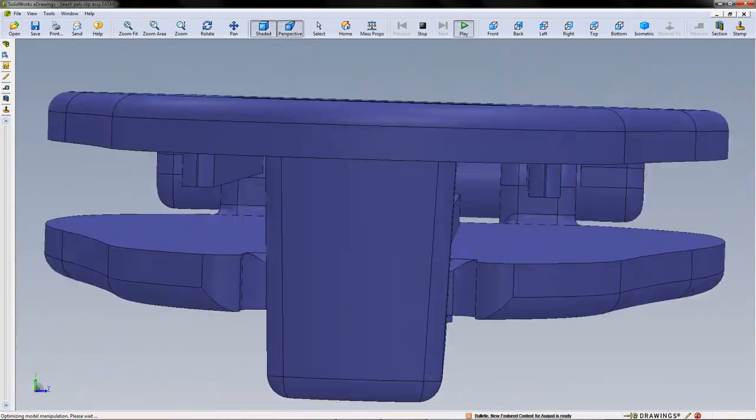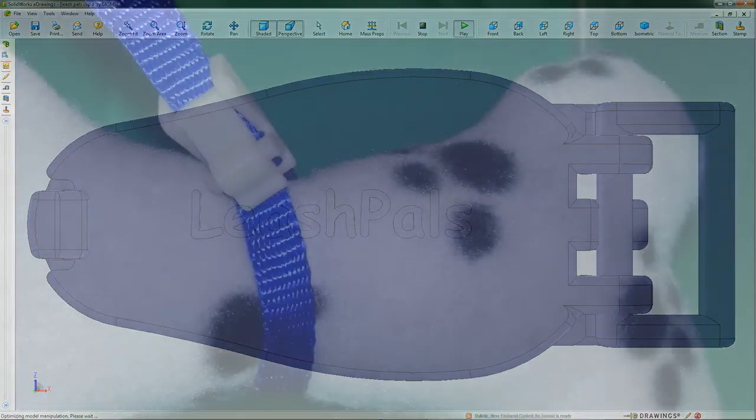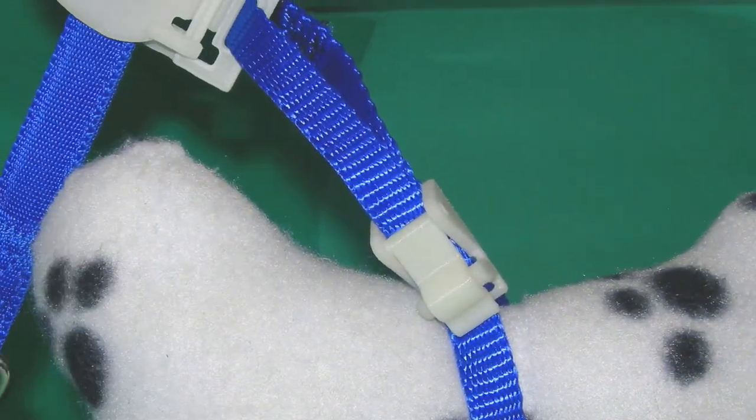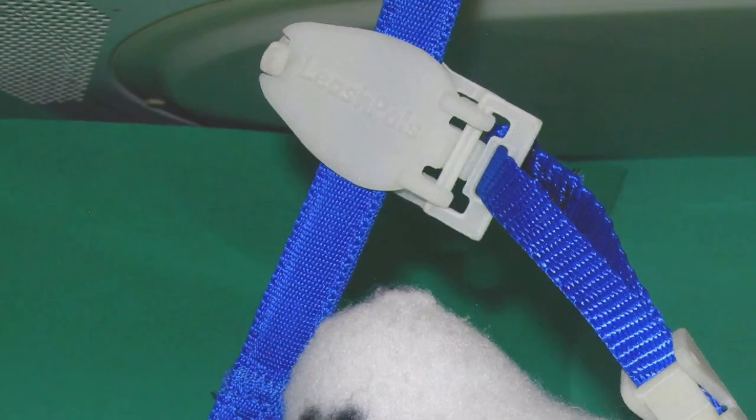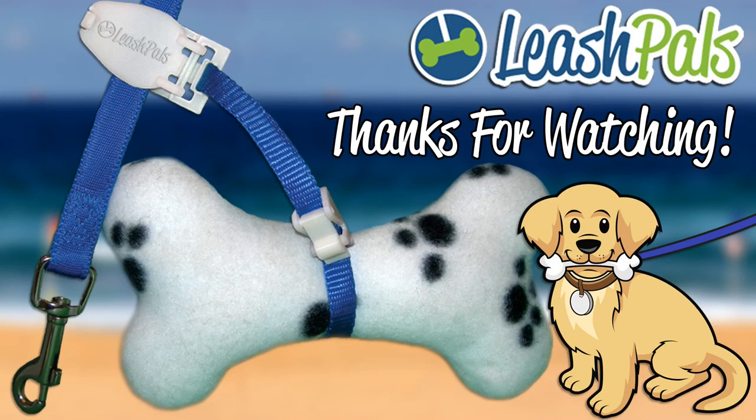Your order will allow us to create the injection mold for our first production run. And together, we can make walking your dog fun again.